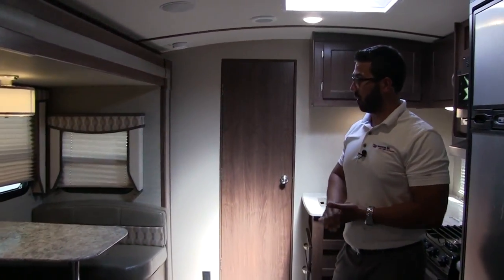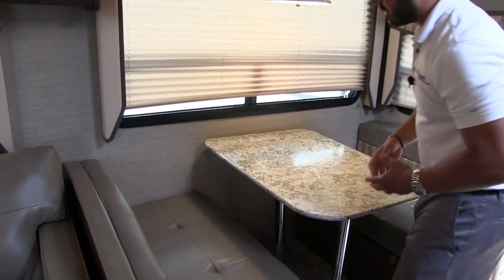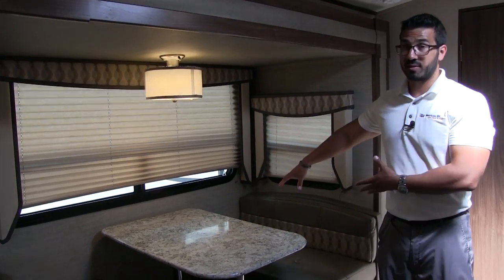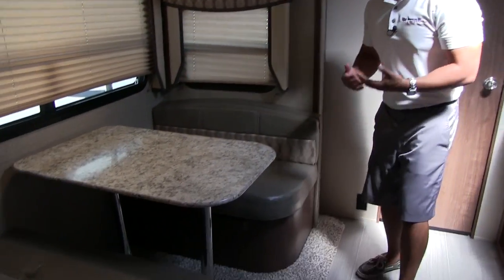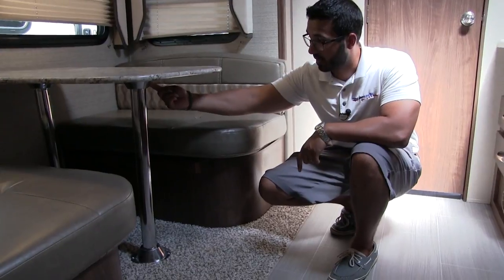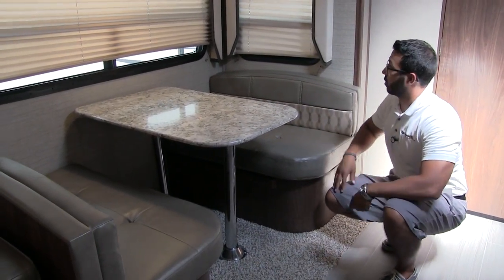Back to the super slide — right over here is the dinette with plenty of seating for four people. There's a decent amount of space between the seat and the table so even a bigger person can slide in comfortably. The dinette also drops down into an additional sleeping space: you remove the legs from the floor flanges and beneath the table, the table sits along the rails, then you put the back cushions on top of the table to create a sleeping area.